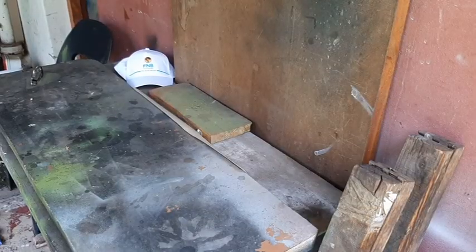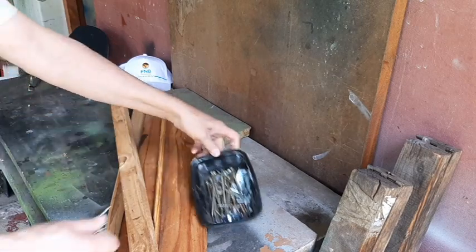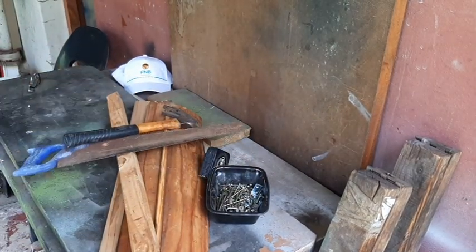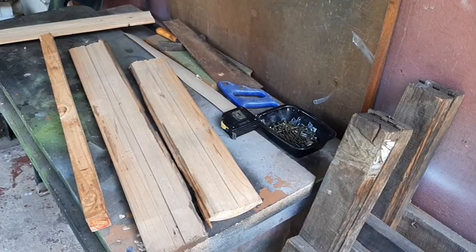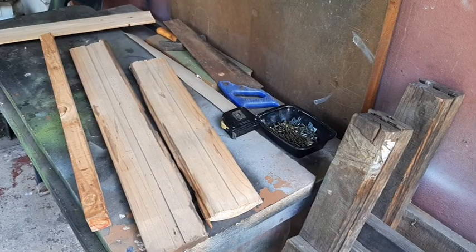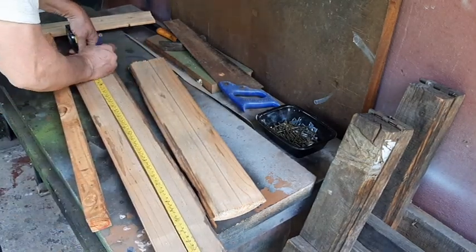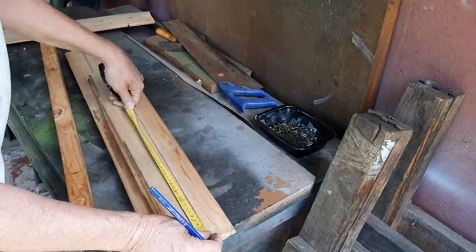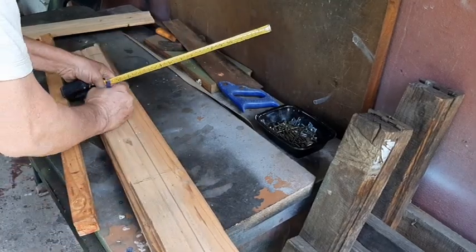First of all, we need some wood, some nails, and some tools. Make sure your measurements are absolutely correct. First, the wing, then the horizontal stabilizer and the rudder.